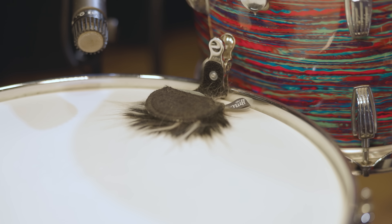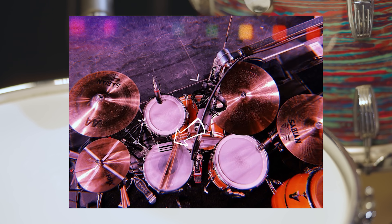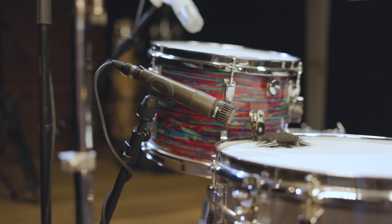Pascal played around with a few different muffling options and the mini muff once again worked best. Eric Hernandez, however, uses a wallet for muffling live, and that classic trick gets you in a similar spot. With an SM57 as a snare mic, this is our Silk Sonic snare sound.